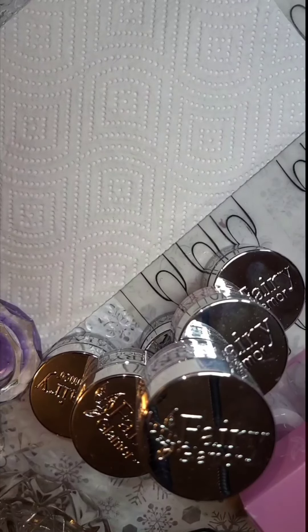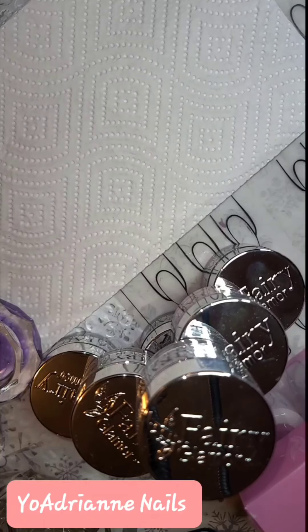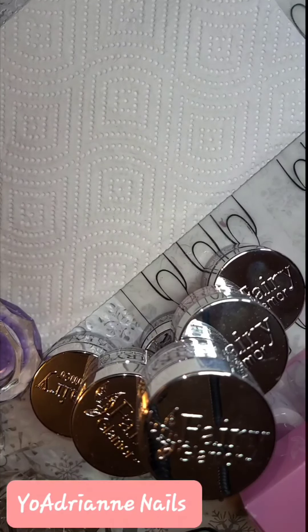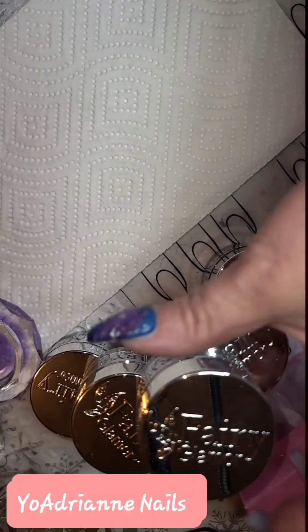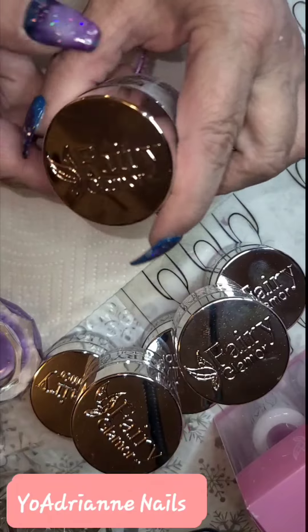Hey everyone, this is Adrienne with Yo Adrian Nails. Today we're going to review Fairy Glamour Dip and Acrylic Nail Powder. I got hooked into it when I saw it on Facebook — I had to go run down that rabbit hole.